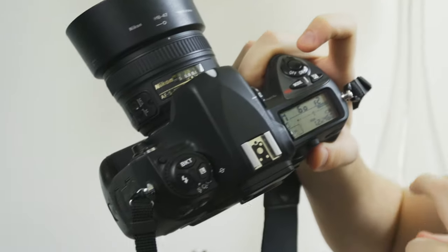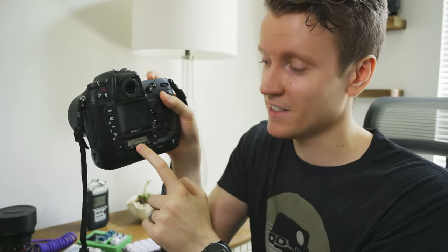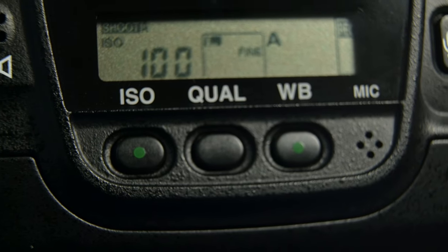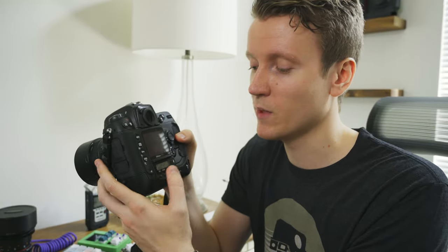Another great feature you get only on professional bodies is two LCD screens. Up top you have a screen showing your shutter speed, aperture, shots remaining, battery, and similar options. Then down below your regular screen, there's another LCD showing your ISO, quality, and white balance. Any of them can be changed directly with a dedicated button — it's super easy to change very quickly.